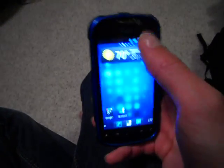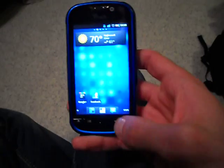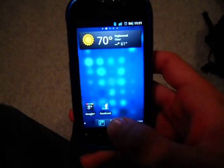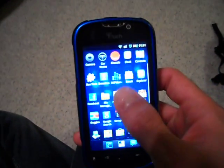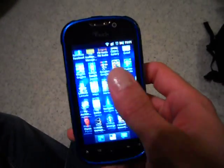Let me go ahead and turn my Wi-Fi back on here. Yeah, messaging — it's the standard messaging. It's got the drawer, the ADW drawer, which is nice. It's a little more fancy.